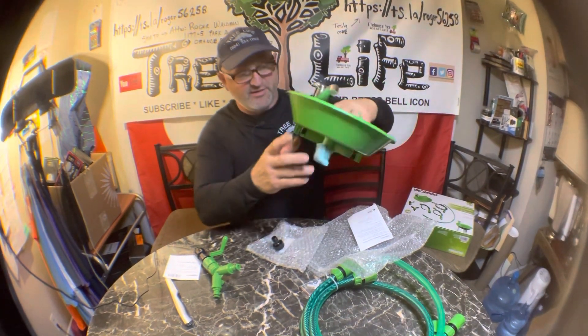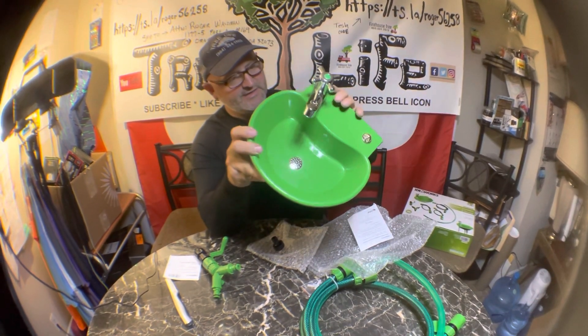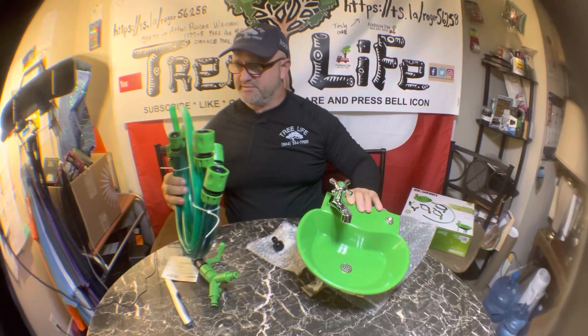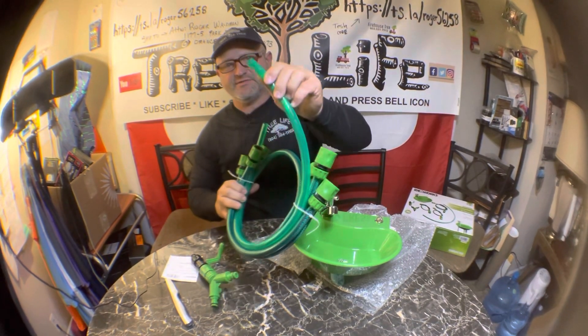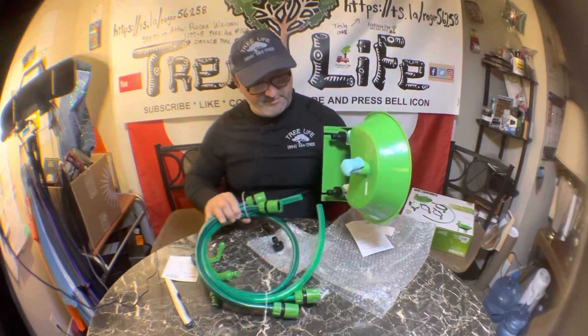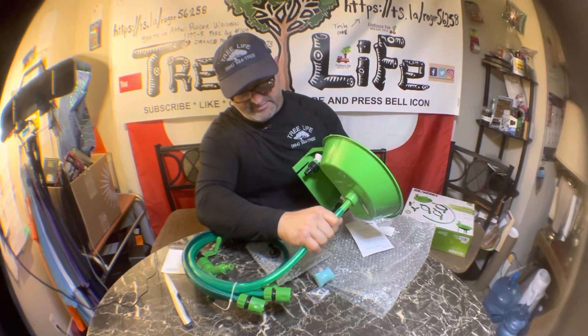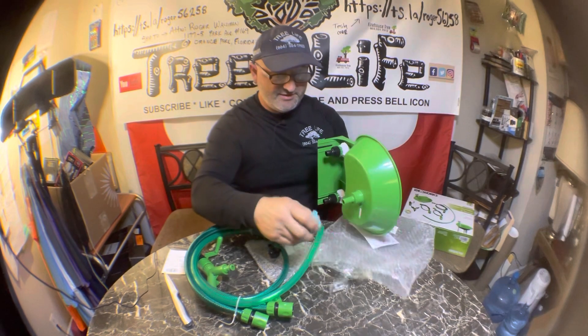Everything can basically snap, snap, snap right on. And then this is your drain hose — so you take your drain hose, hook it up to there, and then drain it wherever you want it to go.